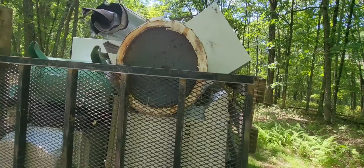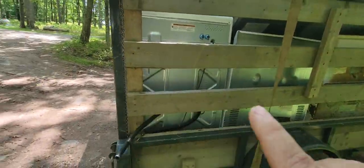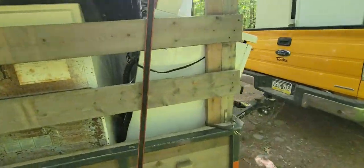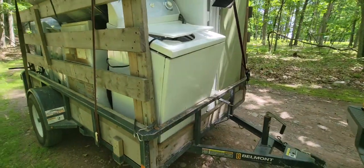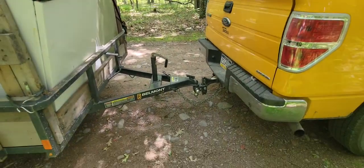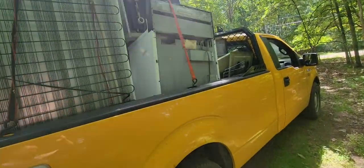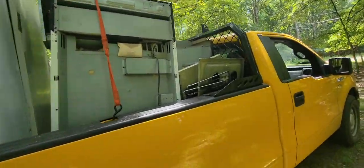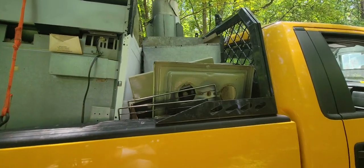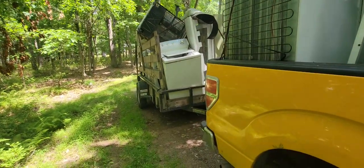There's a water heater, a washing machine, a dryer, another dryer, and another washing machine, as you can see. And then more refrigerators and stoves and washing machines. And this thing here is a big heat-a-lator furnace.